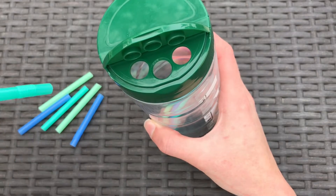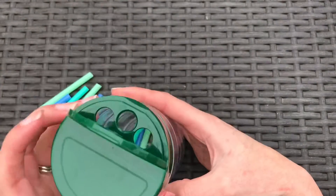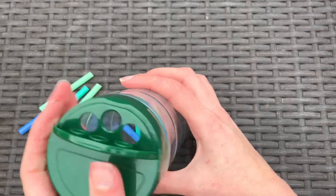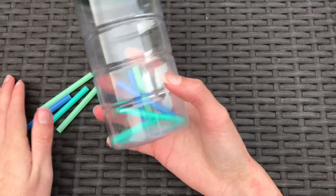As you can see, you have to use your pincer grasp right there to kind of grab onto it and put it in. And there we can see all the straws that we've got in there, so it's just a really great fine motor activity to practice pincer grasp.